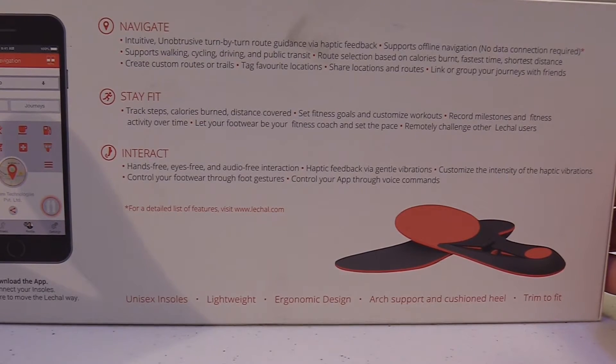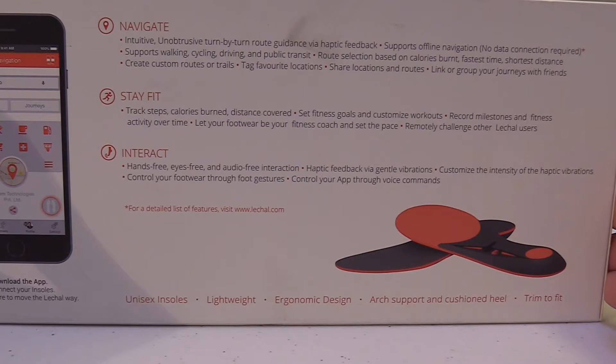So, on the box it says navigate — you can navigate with these shoes. Supports walking, cycling, driving, public transport, route selection based on calories burned, fastest time, shortest distance. You can create custom routes or trails, tag your favorite locations, share locations and routes with other people. And you can stay fit — track your steps, calories burned, distance covered, set fitness goals, customize workouts, record milestones and fitness activity over time, and let your footwear be your fitness coach.